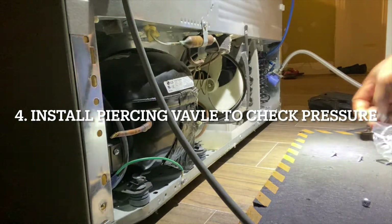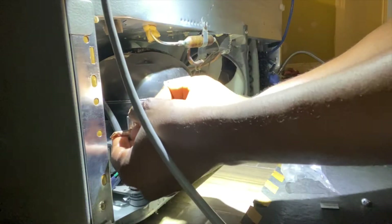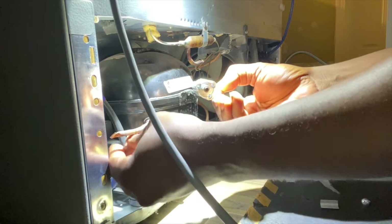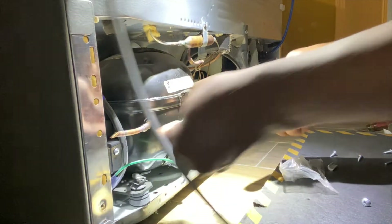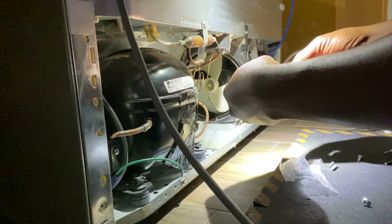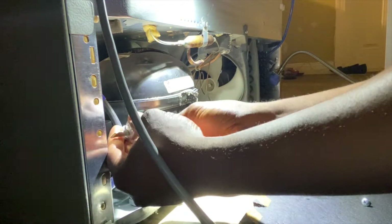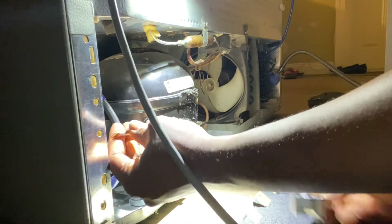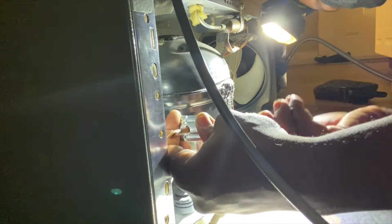The fourth thing we're going to do is to put a bullet piercing valve on the process stub to check the operating pressure and also the standing pressure. The standing pressure usually varies between 40 to 60 PSI, and that depends on the ambient temperature inside the room or wherever we're working. We're going to put on this process stub and then put our gauges on to check the pressures inside the system.